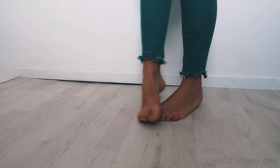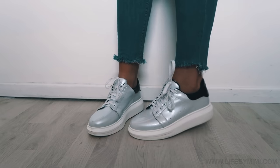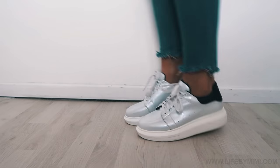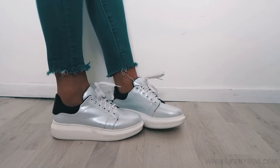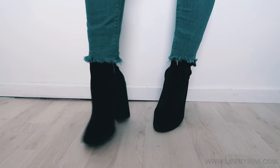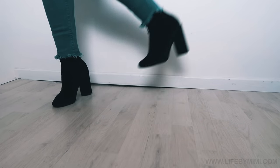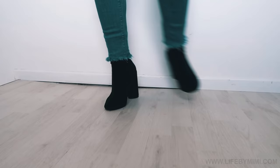I am obsessed with this trend. I think it just gives the perfect edge to any look. You can wear them either with a pair of sneakers or over a sock booty to really show off the ankle and the fringed part. So that was it for this super quick and easy DIY.